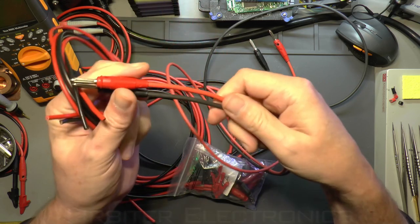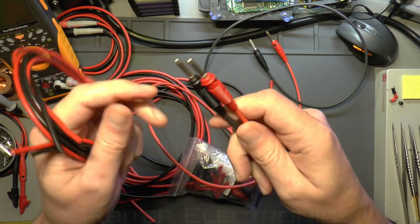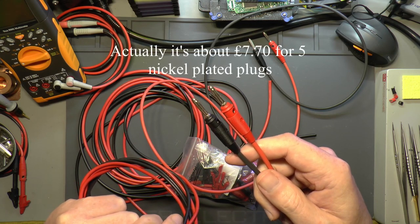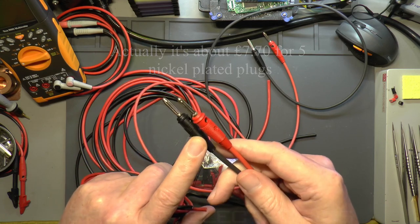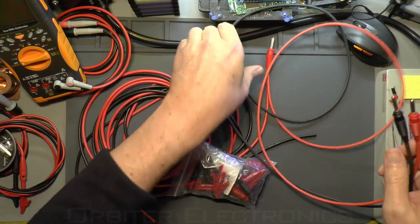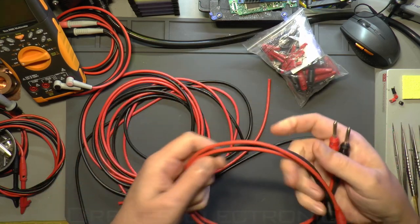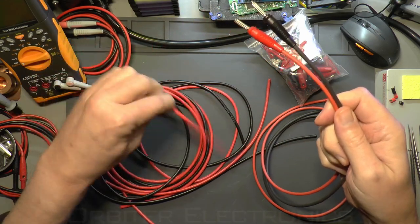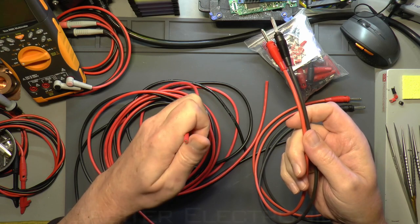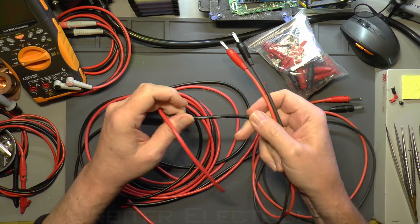I always use these Hirschmann banana plugs because they're the best ones in my opinion. They're about five pounds for five from Farnell's — they come in packs of five so you can buy as many or as little as you want, as long as you don't want less than five. They can become quite expensive if you need loads of them. So I'm swapping from the more solid wire to this proper silicone wire. This wire is used for RC car batteries and comes in various thicknesses — it's 200 degrees C capable, heat-resistant, rated at 600 volts, and it's 45-amp wire.